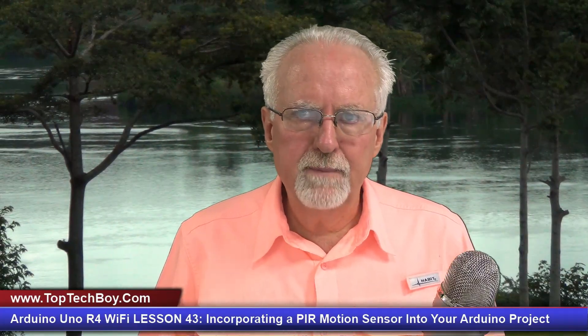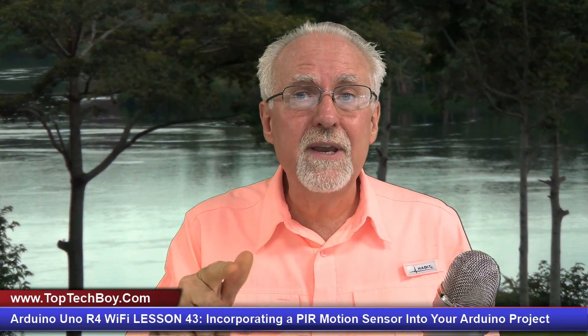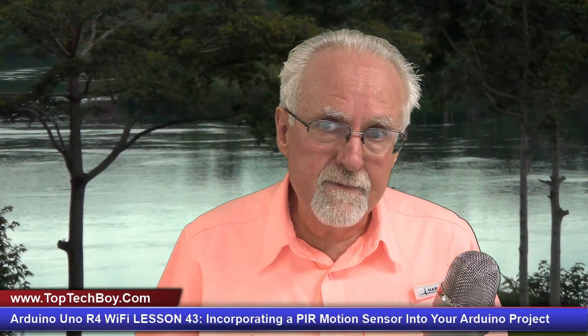Hello guys, this is Paul McWhorter with TopTechBoy.com and we're here today with episode number 43 in our incredible new tutorial series where you're learning how to think like an engineer using the Arduino Uno R4 Wi-Fi.